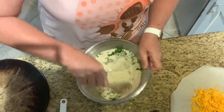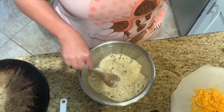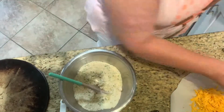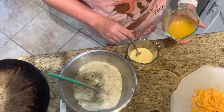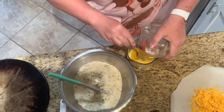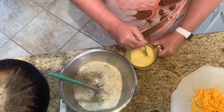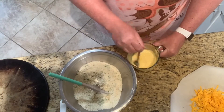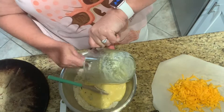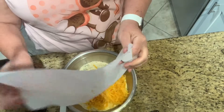Stir the chives in and incorporate them. Today we're going to use the quarter-cup scoop. Now for the wet ingredients: I have a half cup of melted butter poured into two scrambled eggs and two tablespoons of sour cream. I also have a half cup of grated cheddar cheese. We're going to pour in our wet ingredients and the cheddar cheese.